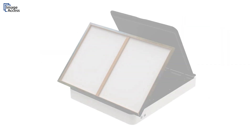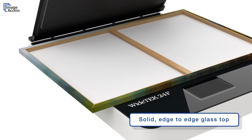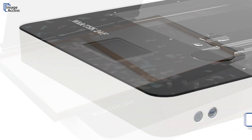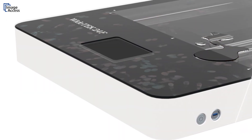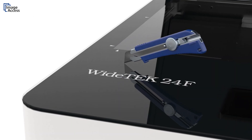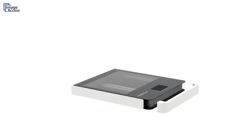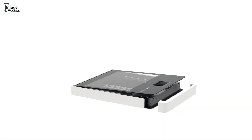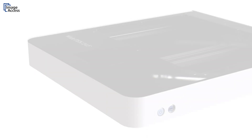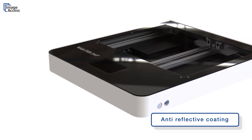First of all, it has a solid edge-to-edge glass top which allows scanning oversized objects. The solid glass top protects the scanner from exposure to dirt and dust — cleaning is a snap. Special treatment for highest scratch resistance ensures a long lifetime of the scanning glass, and if needed, the glass plate can be easily exchanged after removing the front panel. The scanning portion of the glass is practically invisible due to its anti-reflective coating.